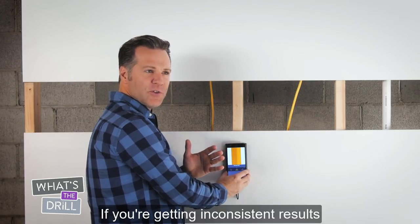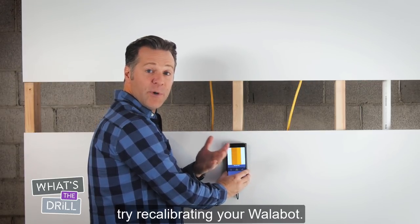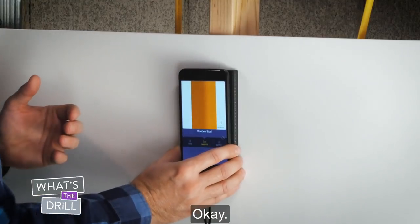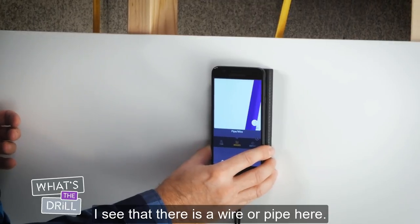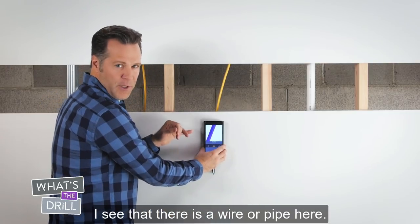If you're getting inconsistent results or see flickering, try recalibrating your Wallabot. As I continue moving the Wallabot in this area, I see that there is a wire or pipe here.